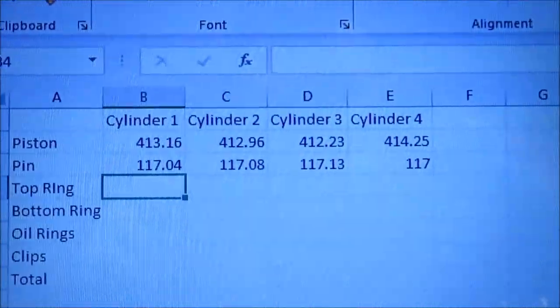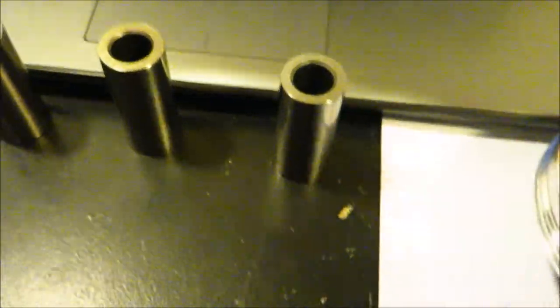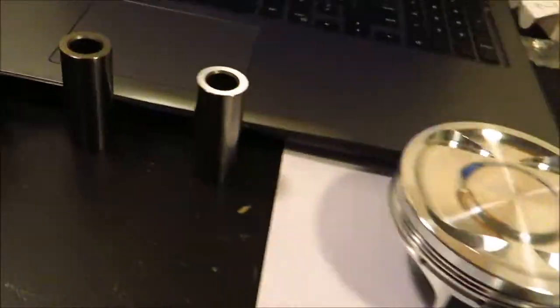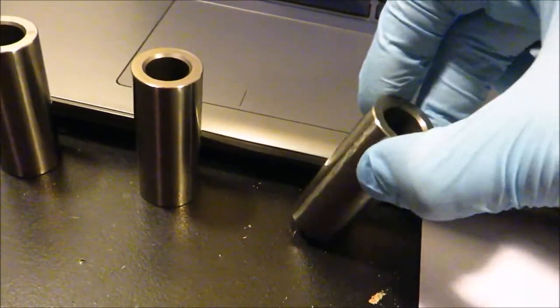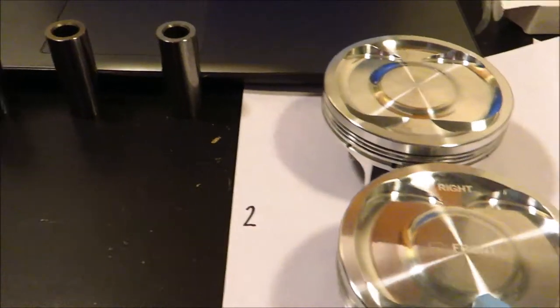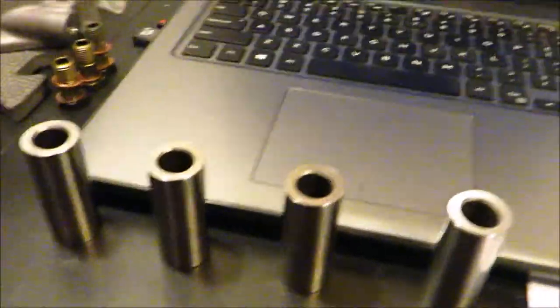Now I've taken the weights down for the pins. You can't safely remove weight from the pins, so you have to remove all the weight from the pistons. To do that, you just chamfer the bottom edges a little bit — that's how you remove weight from the pistons to balance them. There's no real spot to chamfer the pins without affecting structural integrity or fitment.